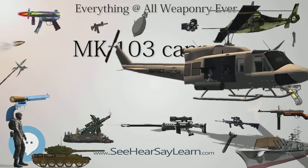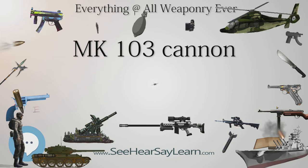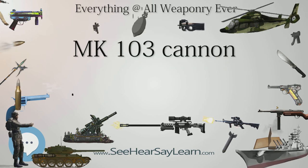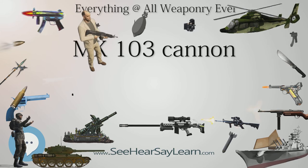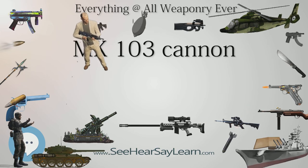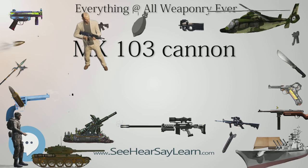The Mk 103 entered service in 1943 as the main armament of the HS-129B-1 ground-attack/tank-destroyer aircraft, mounted on the underside of the fuselage in a conformal gun pod.